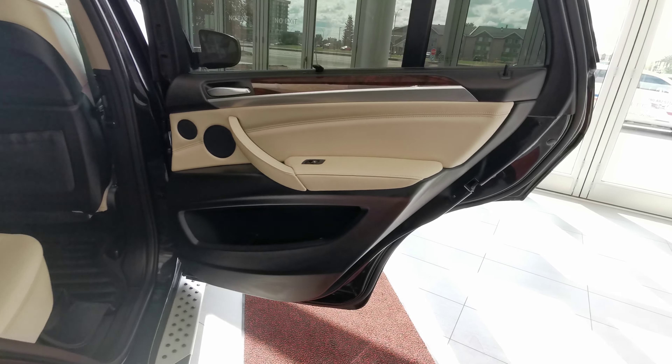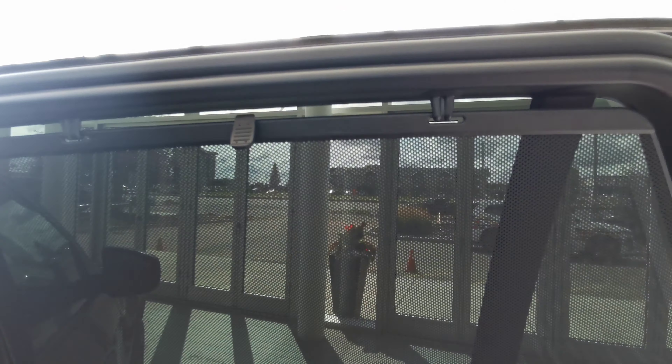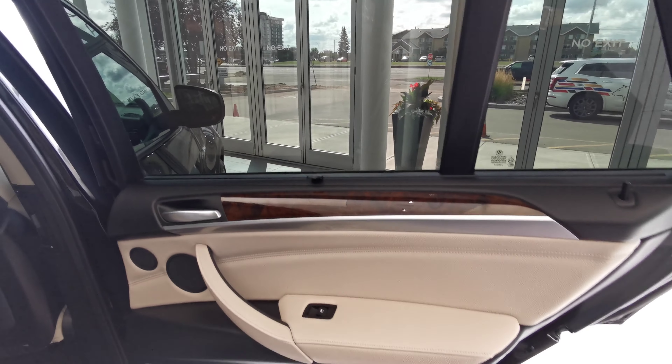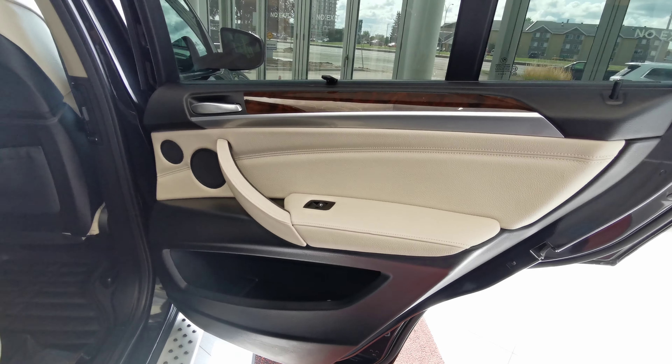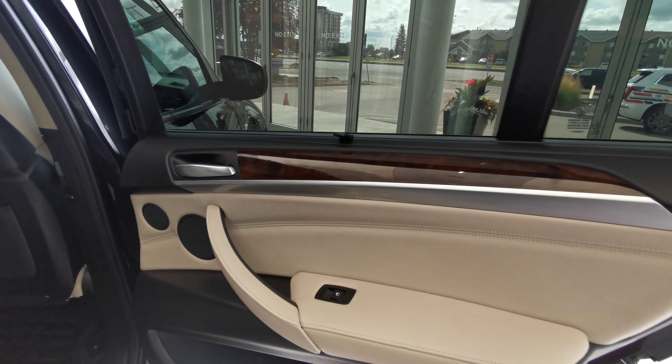Making our way into the rear of the vehicle, there's a sun shade that covers the window — it just hooks up top and is very easy to take off and install. The door panel is white and black leather with two speakers and chrome and wood inserts.